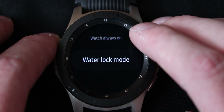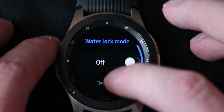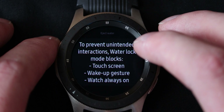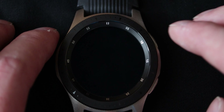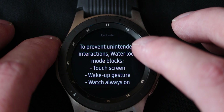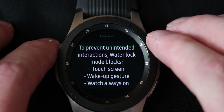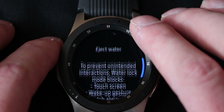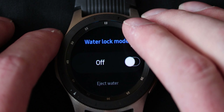Watch always on and water lock mode. Water lock will basically disable the touchscreen — to prevent unintended interactions, water lock mode blocks touchscreen, wake up gesture, and watch always on. So basically it shuts down somewhat temporarily so that you can only activate it through the buttons when you're underwater. You don't want this thing to do all kinds of weird gestures when it's touching water, because water is conductive like skin and it will just interact with the touchscreen.